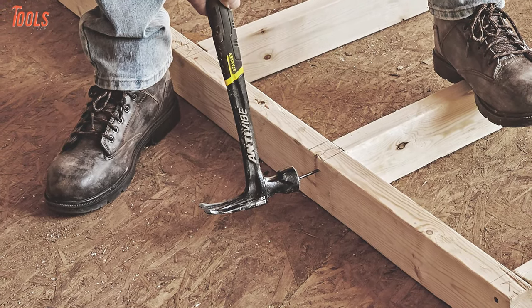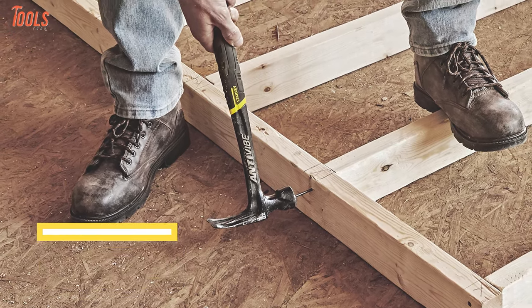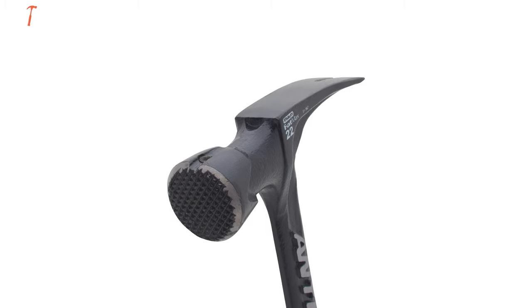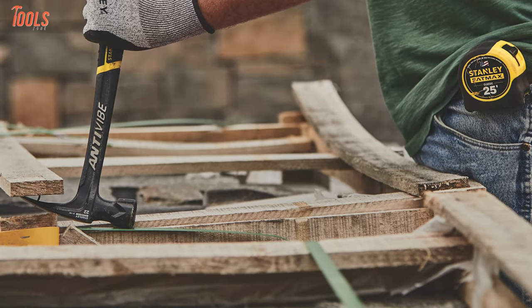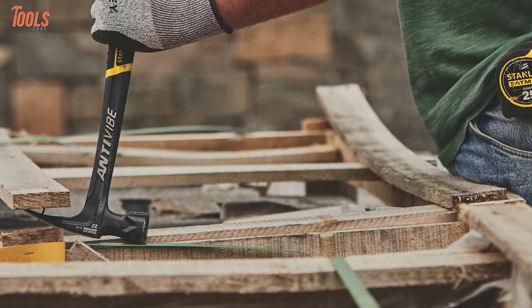You can do one-handed nailing and get extended reach because the claw hammer features a magnetic nail start. This Stanley hammer weighs only 22 ounces and features a checkered face design to increase the control and accuracy while driving the nails. Overall, this hammer contains standout qualities and is specially designed for maximum comfort, making it a worthy purchase indeed.